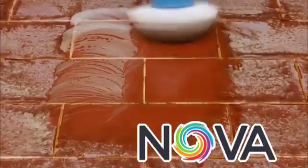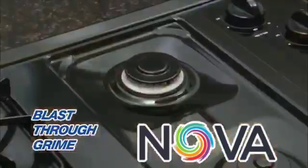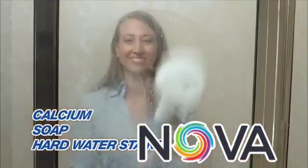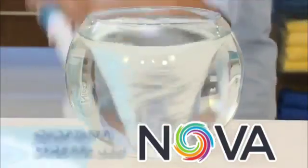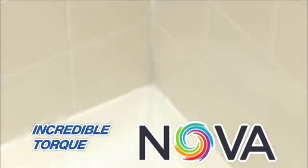Even those dirty old tiles are no match for the Spin Scrubber, blasting right through the grime, sparkly and clean every time. It makes quick work of calcium, soap, and hard water stains — clear and clean in seconds. The secret is the rotating brush spinning at over 300 RPM, and the incredible torque can bust through any caked-on crud with ease.